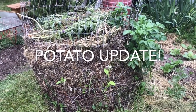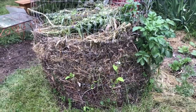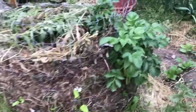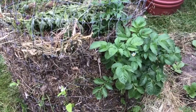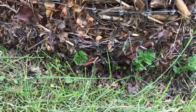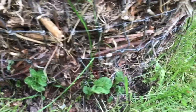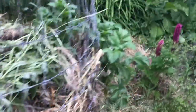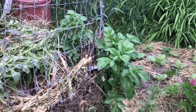Here we have a little update on the potatoes — you can see them growing out of the compost pile. The ones planted higher came on first. I'm just noticing now that the ones at the bottom are coming in and popping up, whereas the ones up at the top have been up for two weeks and are really going. So the ones at the top are going to come on a lot sooner.